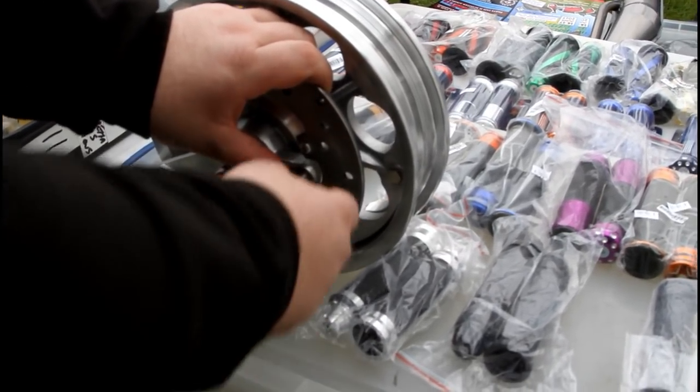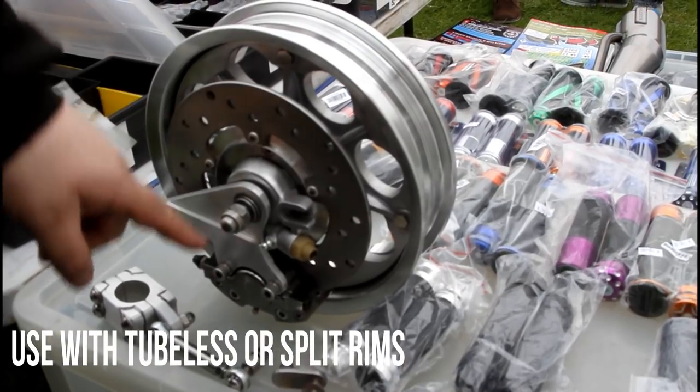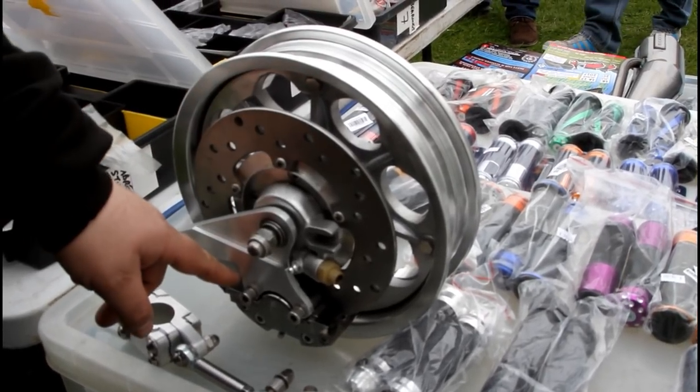Simple. Just so simple. It's been designed because the problem is with all the Vietnamese copy things — they don't fit the tubeless rim. You can't get a spare disc brake, you can't get spare pads.